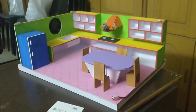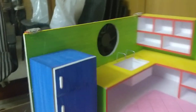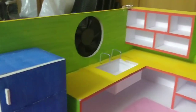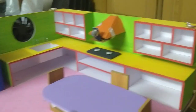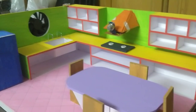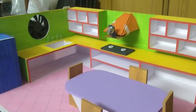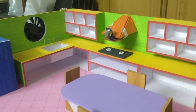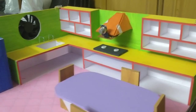Here we have a kitchen set-up. We have an exhaust fan here, and we are going to set up the kitchen and do the working process. We are going to leak gas and detect it. At that time, we are going to automatically trigger the buzzer, red lights, and exhaust fan.